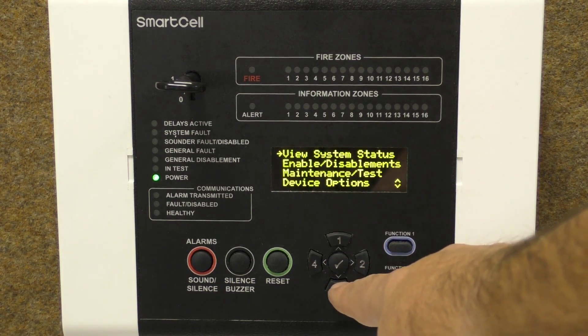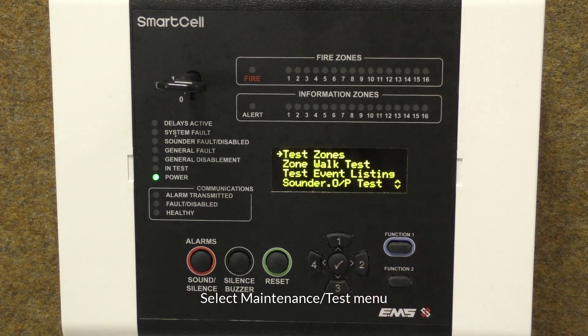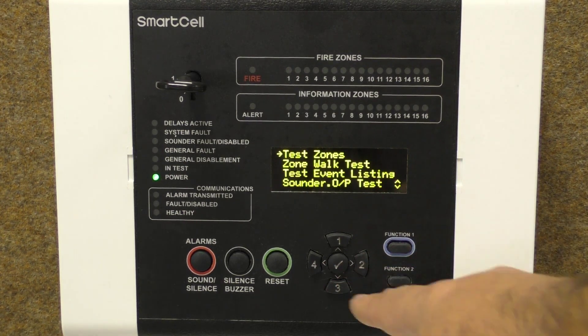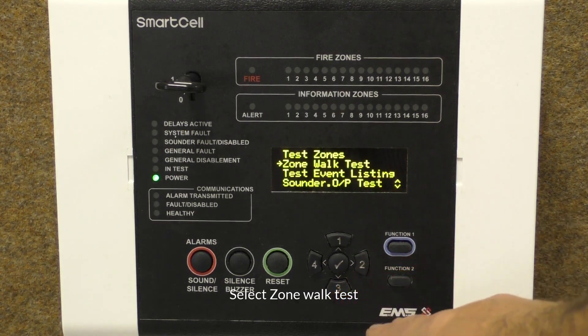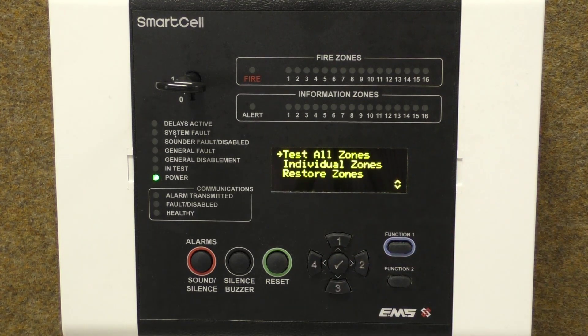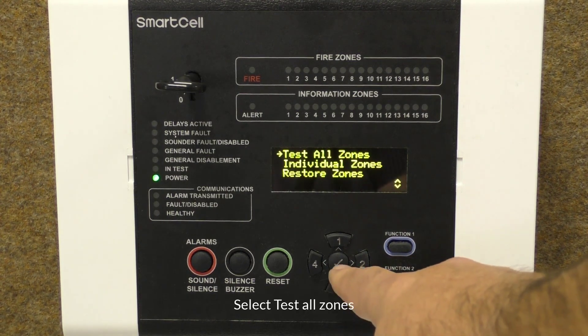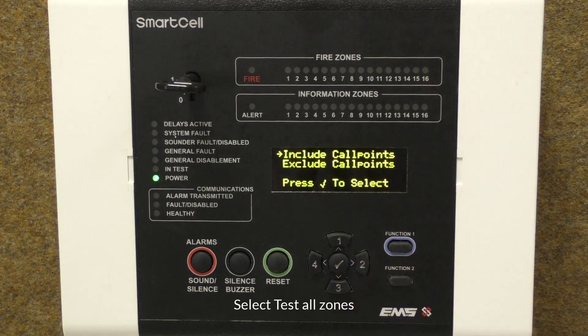Press the down button until you get to Maintenance Test, then press the tick button to enter the menu. Press the down button until you get to Zone Walk Test, then press the tick button. There are separate options to test all or individual zones. In this example, we will select all zones by pressing the tick button as shown.